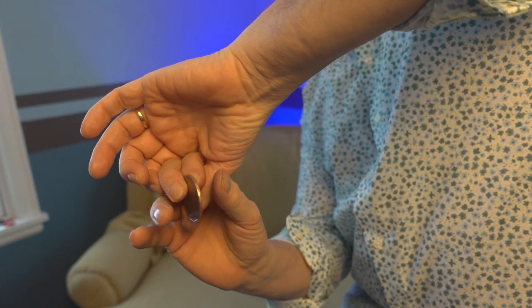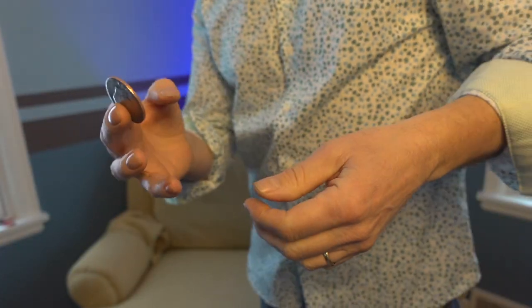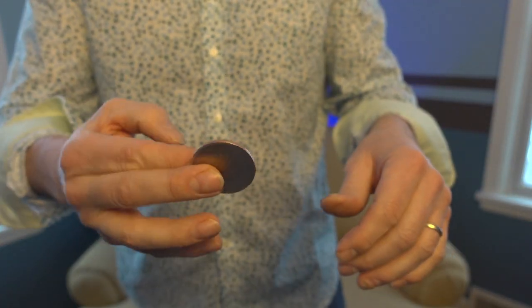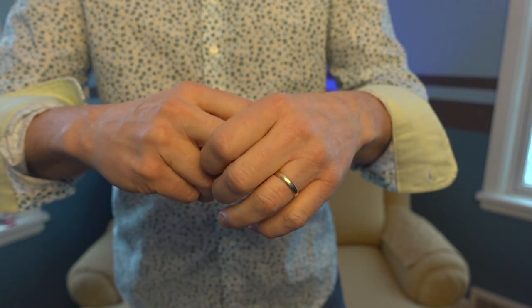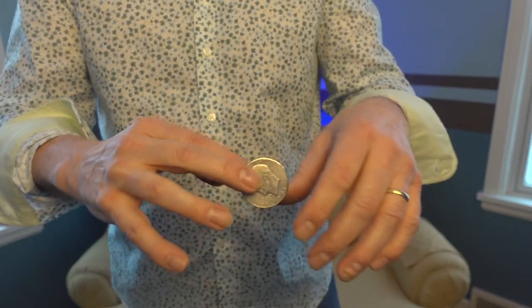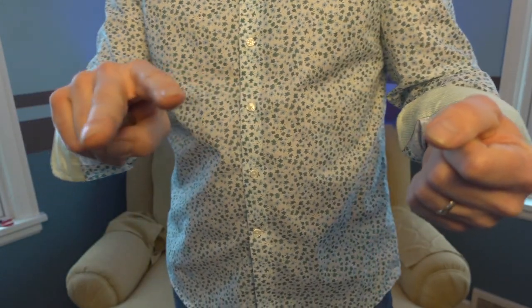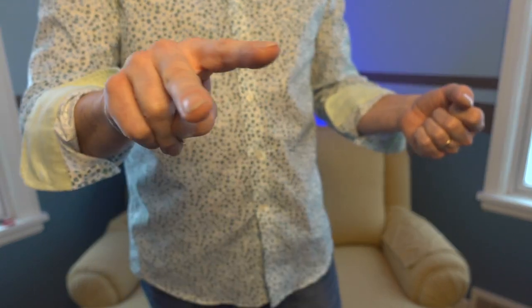So if I were to show from the bottom side, it looks like this. Maybe I'll do a bottom side angle so you can see what that looks like. Again, I'm not going deep. Coming in — got my coin, moving it to here. Check those angles out, man. I can do this surrounded and I have, all the time.